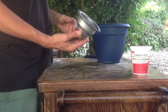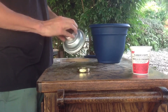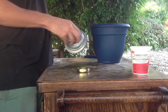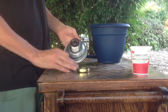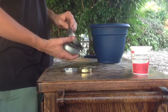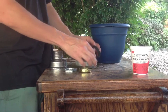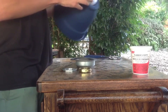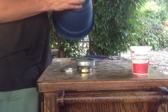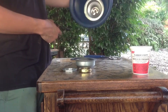I have the drain assembly here and we're gonna take it apart and test fit it into our bowl. It's got some gaskets in there, and this piece is gonna go into the bottom of our bowl — you can see that it fits and everything's good.